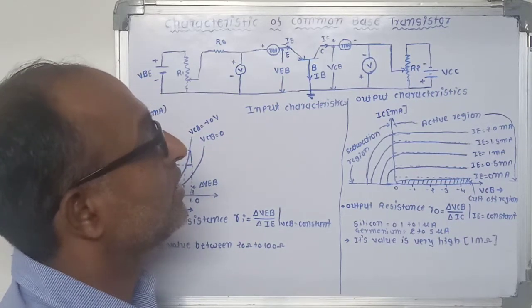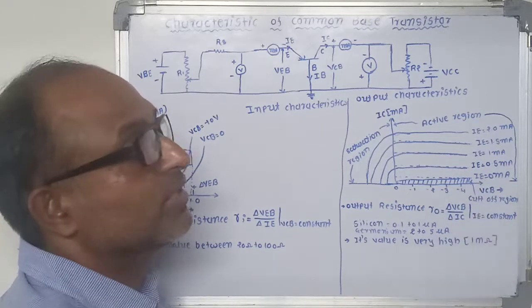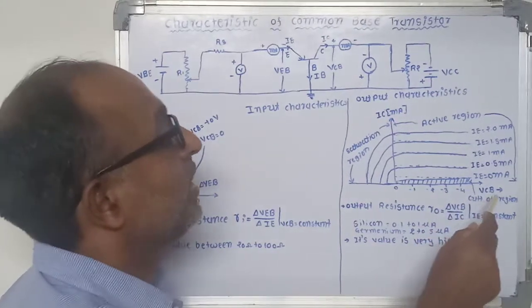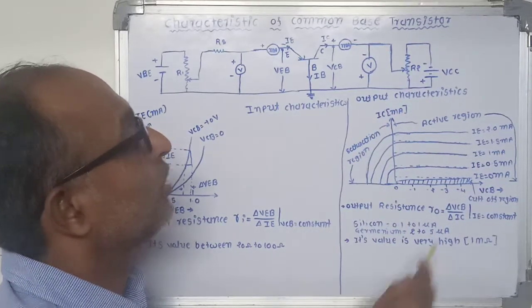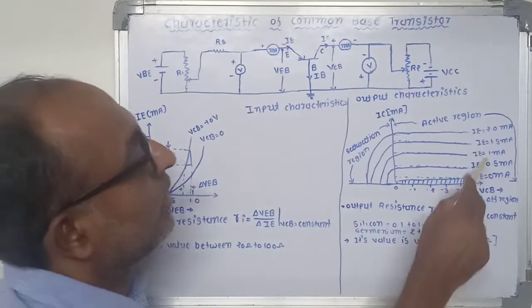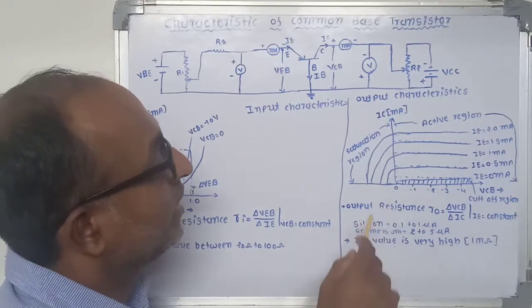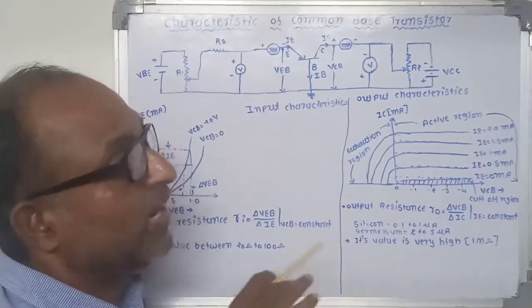When the transistor operates in the cutoff region, IE is equal to 0. Next, the emitter current is increased from 0 to 1 milliampere, and then the collector-base voltage is increased from 0 to different voltage levels. For each voltage level of VCB, collector current IC is recorded and the graph between VCB versus IC is drawn. At emitter current IE equal to 1 milliampere, the transistor is operated in the active region. We can see that the value of collector current at a particular constant emitter current is flat or constant — meaning there is no change.